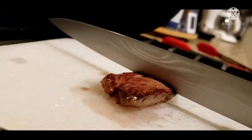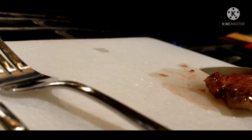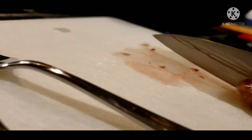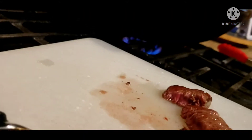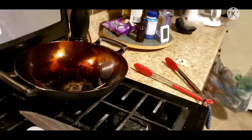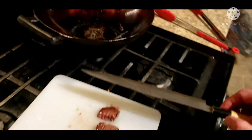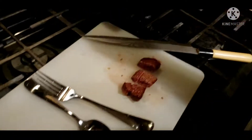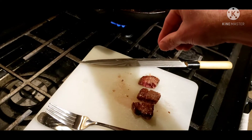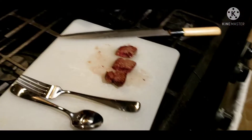We're gonna cut this again. If you wonder about this fancy knife, it was a million dollars — on Wish.com. Very high quality Wish.com material. A little bit of salt and time for a taste — we're gonna go with the centerpiece again.